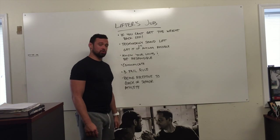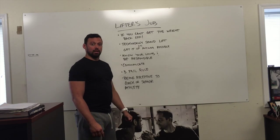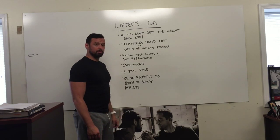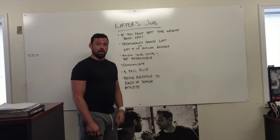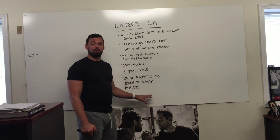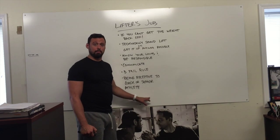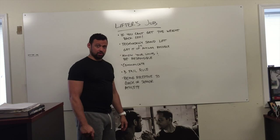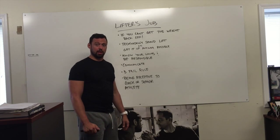Being receptive to a coach or a senior athlete — listen to cues. If they tell you to stop, stop. If they tell you to quit failing, we're not practicing failing lifts, we're practicing making lifts. Be receptive to them wanting you to move back and work on technique. If you sit there and had five successful lifts, but then try a max ten different times, you are training the technical flaw that's causing you to fail. You've got to be receptive to people who have been training a lot longer than you.